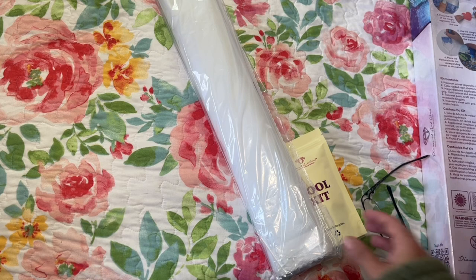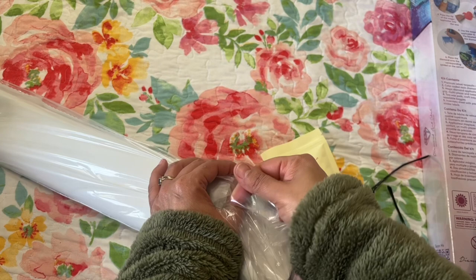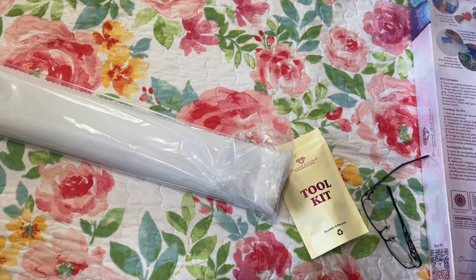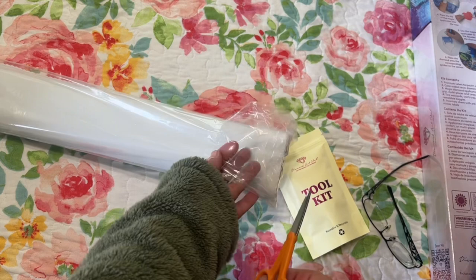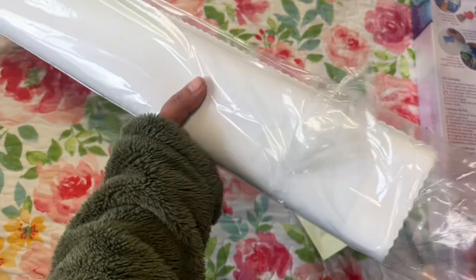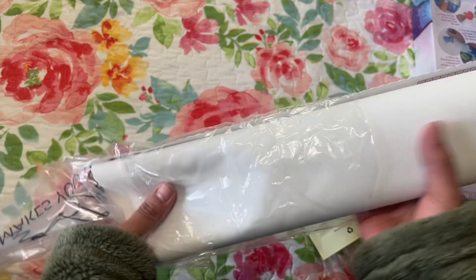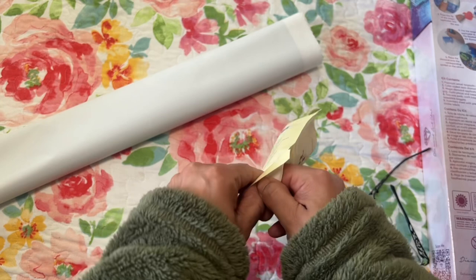I try not to rip the plastic because I like to save it. When I complete a diamond painting, I roll it back up with the painted side out so the diamonds aren't hitting the box. You put the plastic back on to help protect it — so if you spill a cup of coffee on your box, at least your painting will be protected.